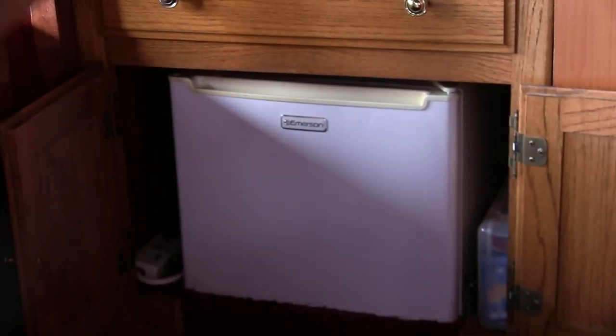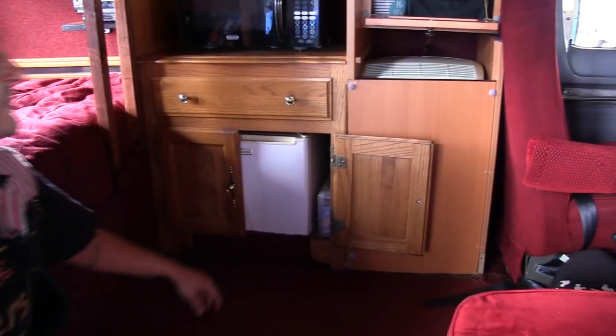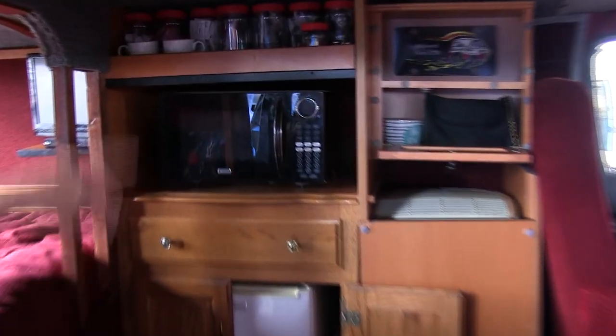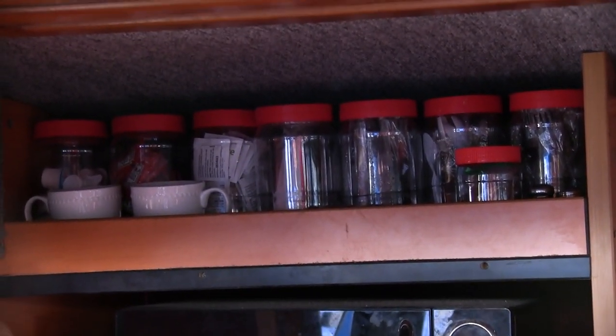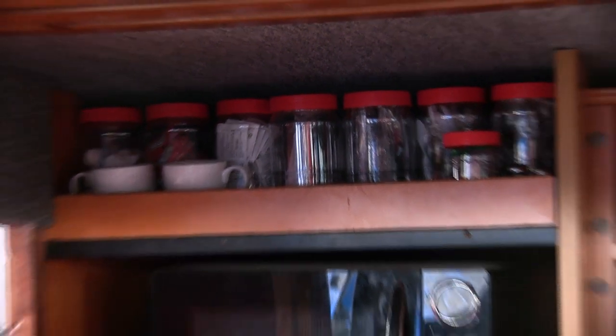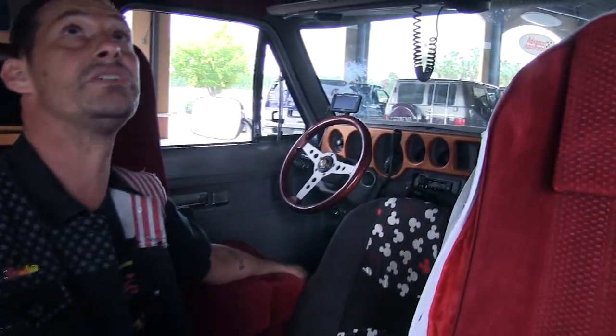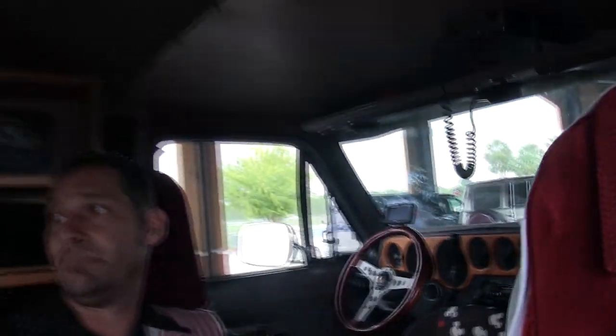Six-outlet surge protector there for the TV supply and whatever else I want to plug in. The microwave, some storage — peanut butter jars saved to hold your fork, spoons, knives, all that good stuff. Got the old classic bottle opener down there for you. Storage underneath the bed. I do have mood lighting — a couple of toggle switches for the mood lighting bar light above me.